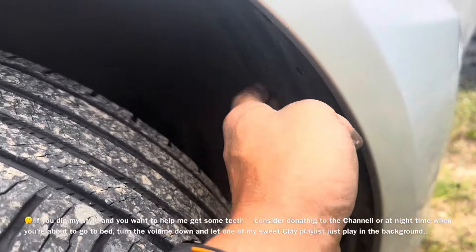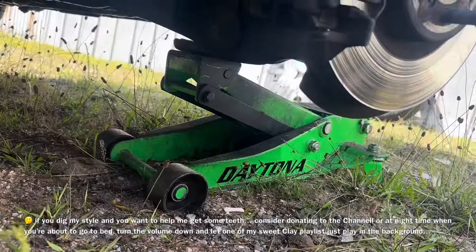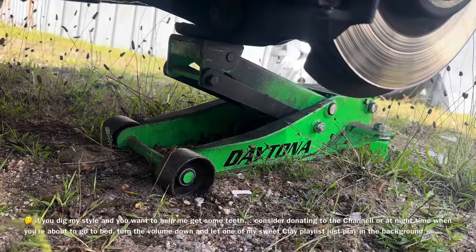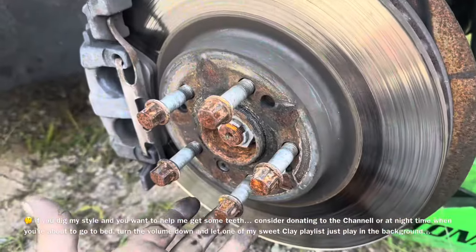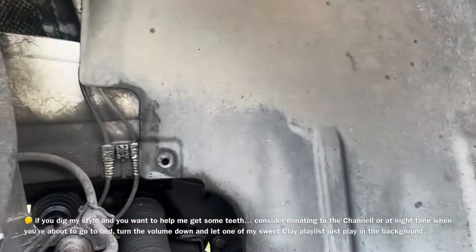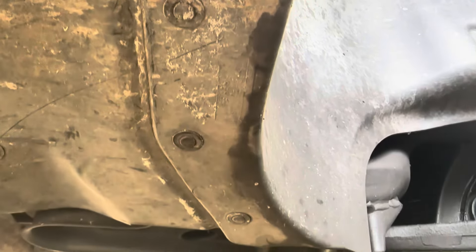It's underneath the inner fender liner right here, so we have to remove this and then disconnect it. I put my jack underneath the control arm — you could probably do a little better job than I did. The lug nuts are 17 millimeter, and there's a bunch of 10 millimeter screws in here.